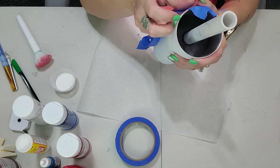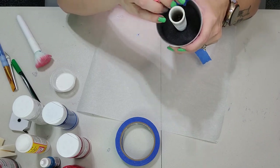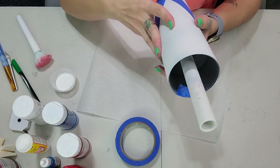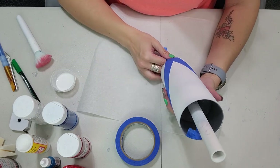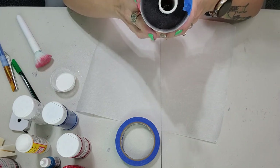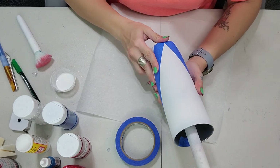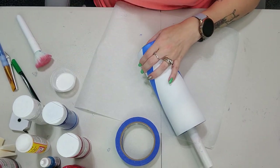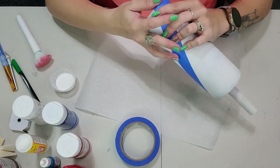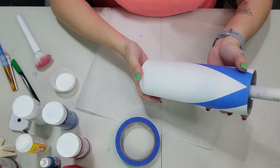I flip my tumbler over and roll up the painters tape, holding one side with my thumb and connecting the other side all the way around. I did have to flip it over and start from the top because that was a little easier. You want a V on both sides of the tumbler — one looking like a normal V and the other one upside down.